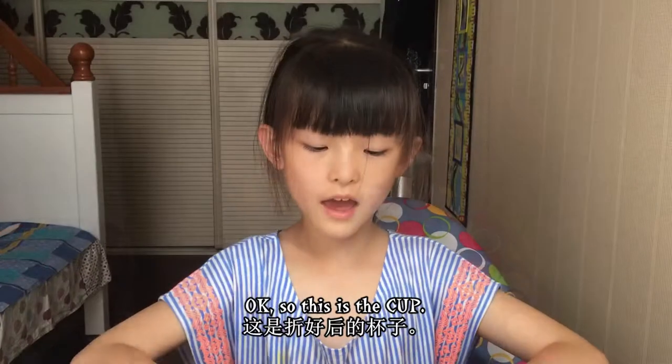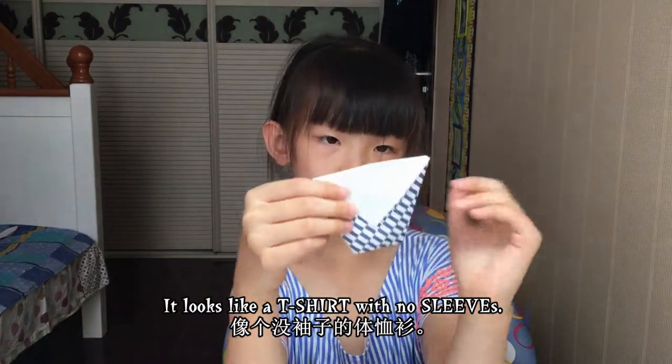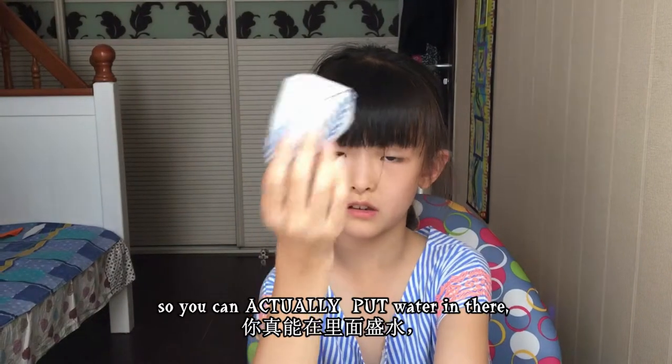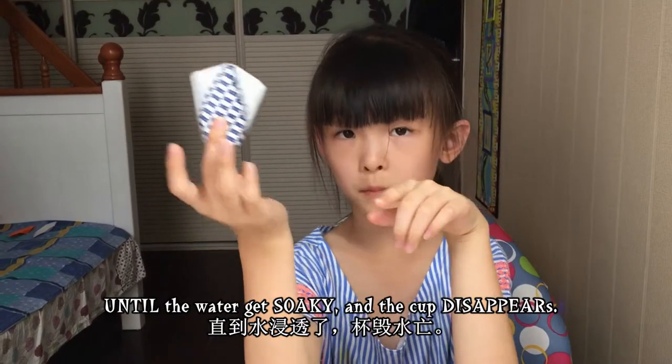This is the cup — it looks like a t-shirt with no sleeves. This is the inside, no leaks, so you can actually put water in there until the water gets soggy and the cup disappears.